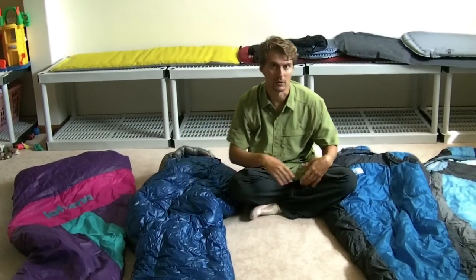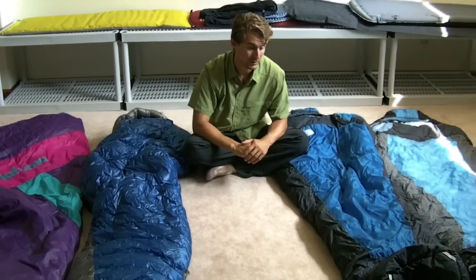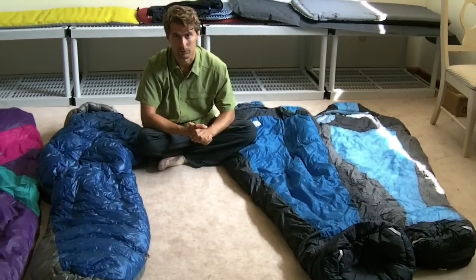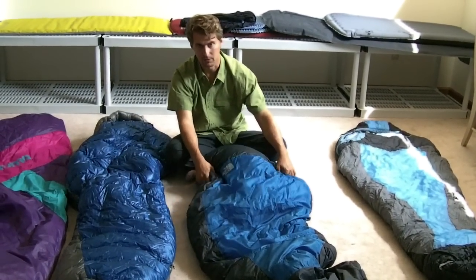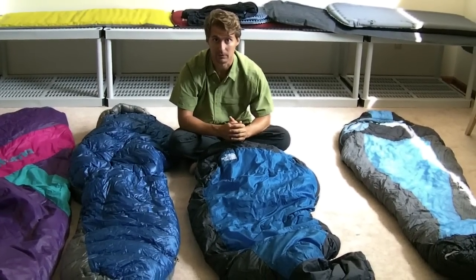So I swore off down for a long time and stuck with synthetic. The Mountain Hardware Ultra Lamina and several similar bags are great. For the price, I don't think you can beat the North Face Cat's Meow, or the North Face Snowshoe if you're going to be in colder conditions. This bag is rated to 20 degrees and I slept in it at 22 degrees with nothing else and was plenty warm — actually unzipping it at some points.